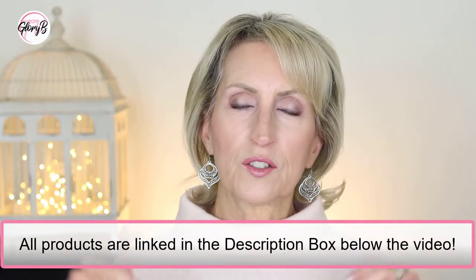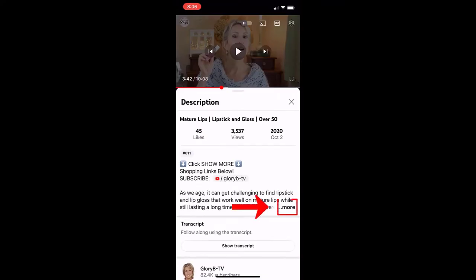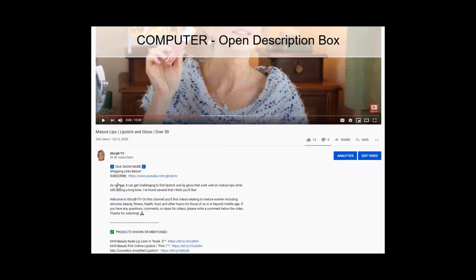Before I go any further, I want to tell you two things. First, all the products I'm talking about are in the description box below the video. If you're watching on a phone or tablet, go below the video and tap the word 'more' to the right of the title — that opens the description box, and you may need to tap 'more' again to open it fully. If you're watching on a computer, click 'show more' below the video to open the description box.